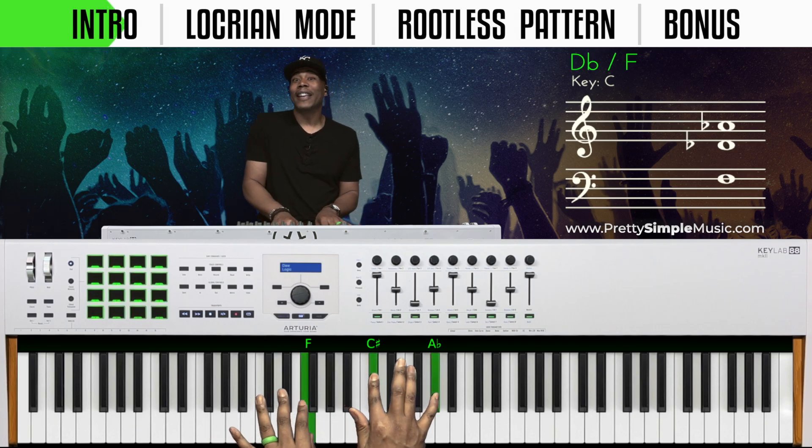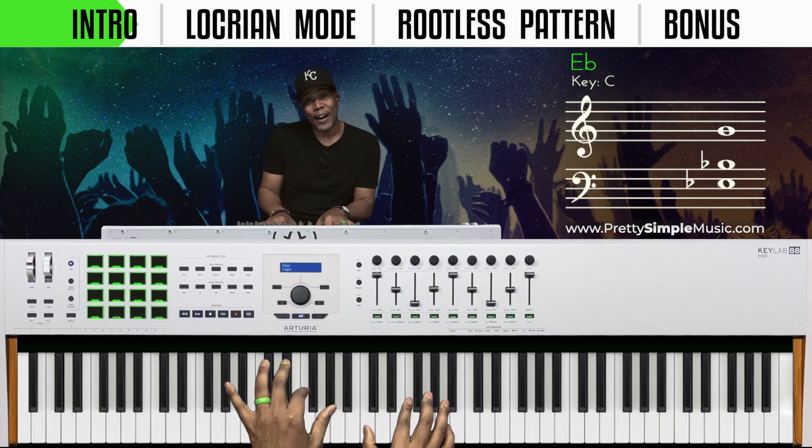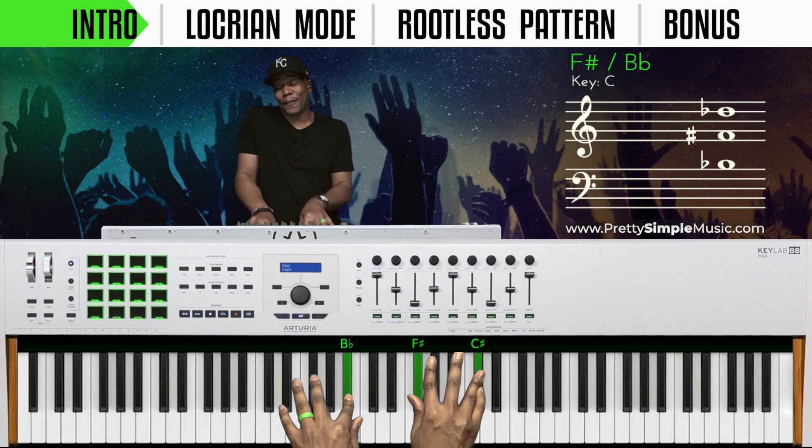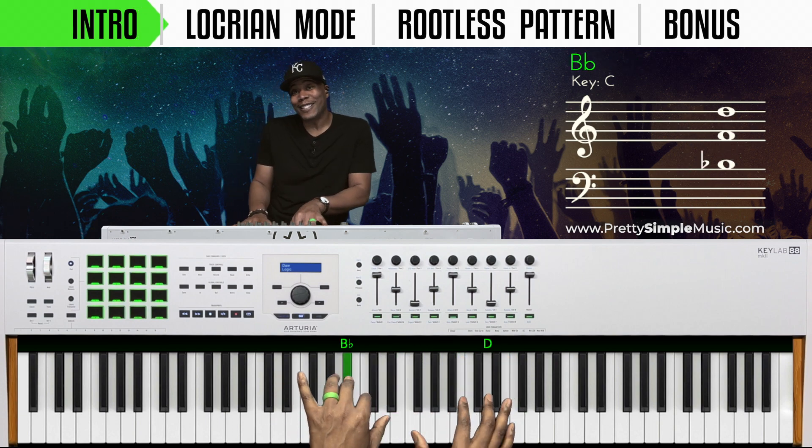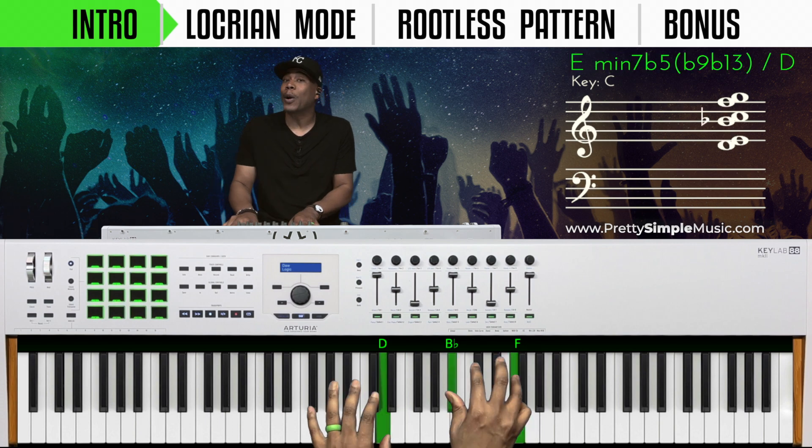C sharp up, E flat down, F up, F sharp down, A flat up, B flat down, C up. And remember, we can reverse this.